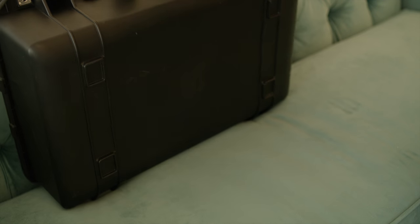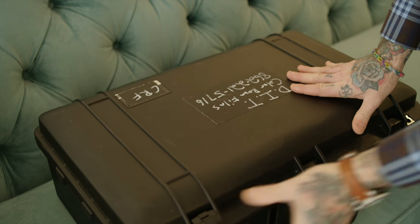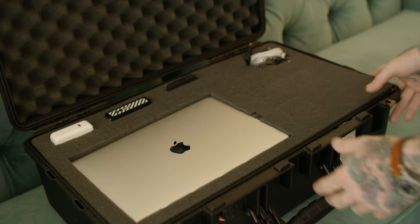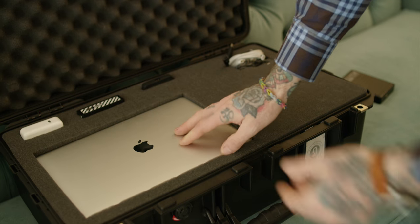So I got this Pelican air case — this thing's awesome, it's super light. This has everything I need. The hard drives for someone else aside, basically what we got is we got a MacBook Pro. It's the lowest one I could buy with USB 3, and the thing is actually super fast.